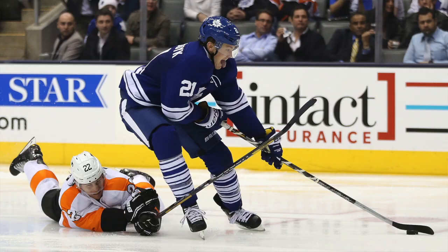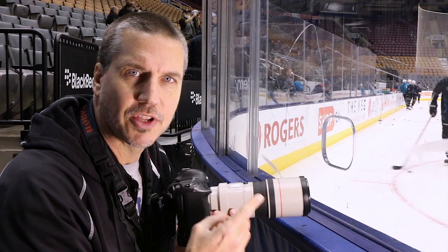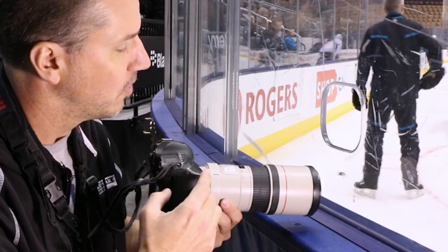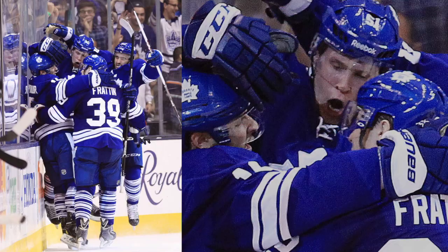When I shoot from downstairs I use a 70-200mm, which covers me from about the blue line into the net. Down-ice I use a 300mm f/4, which allows me to stick the lens through the hole a little bit and gives me a view all the way down the ice.